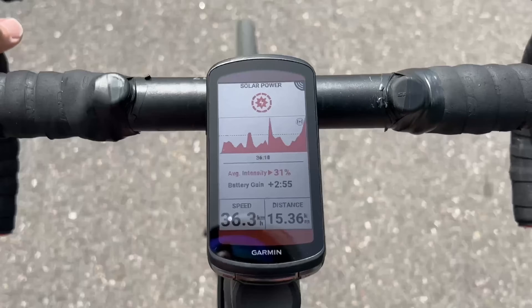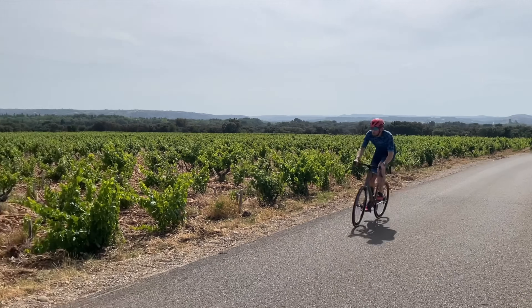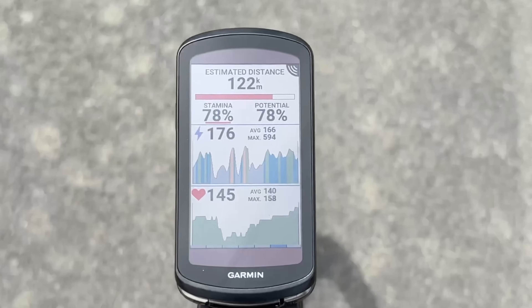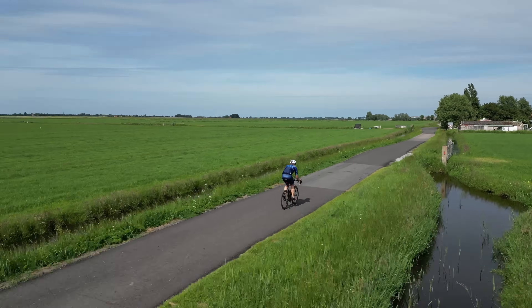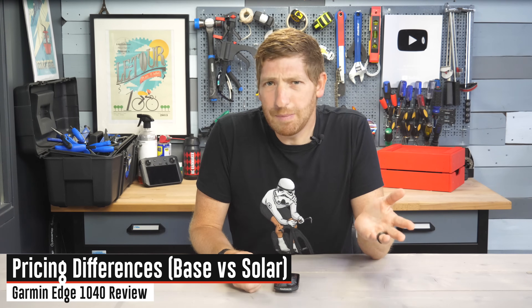Hey folks, today I've got your full in-depth review of the new Garmin Edge 1040 and 14 new things to know. This video is based on plenty of real world riding, both epic rides as well as more boring training rides. I'm going to tell you the good, the bad, and some of the ugly of the 1040.